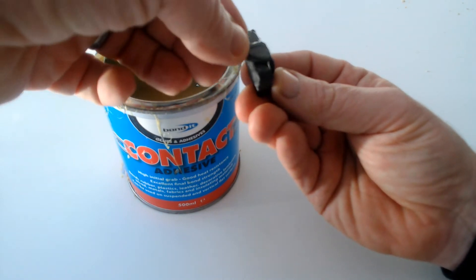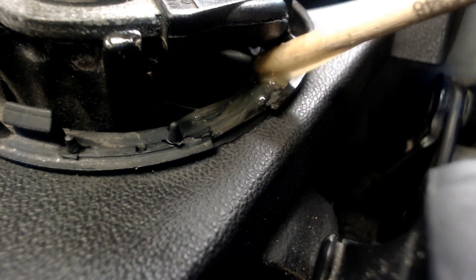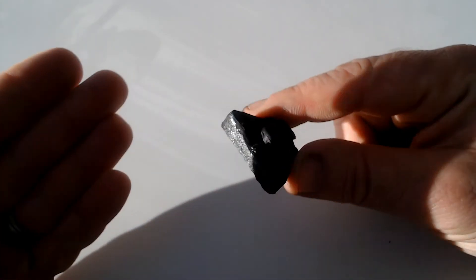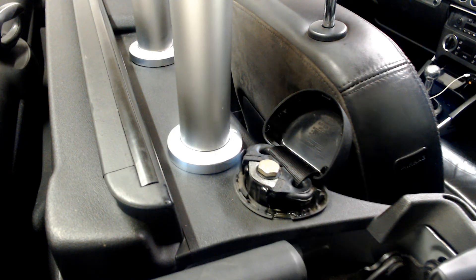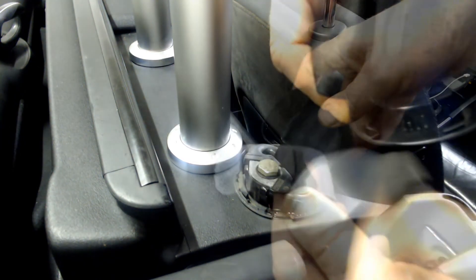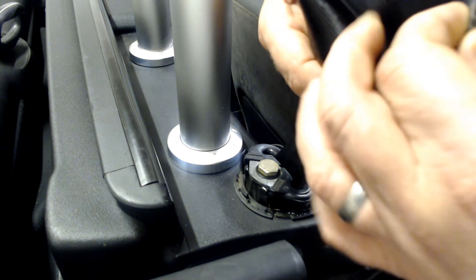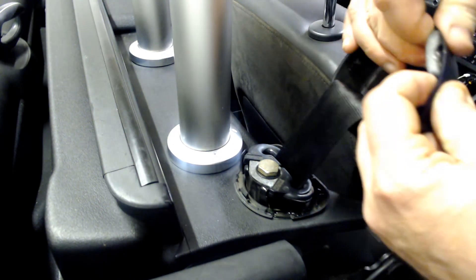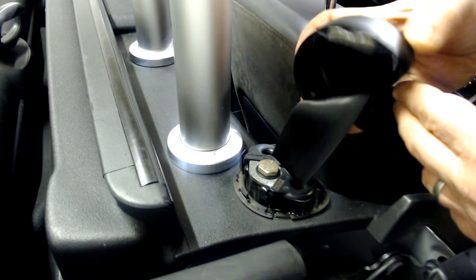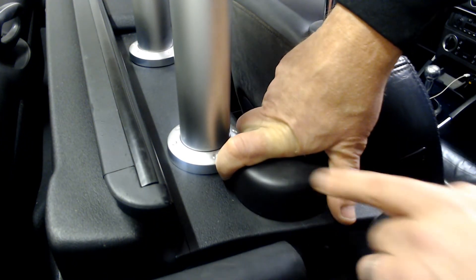The trick with contact cement is to leave it 10 to 20 minutes to go off. To make this work, you also need to apply the same cement to the surface or edge on the car you're going to stick it to. It will feel dry after this time and you'll think, 'How the hell is this going to stick?' - but believe me, it does. When the adhesive on both the car surface and the EVA bracket is dry, it's time to line them up. To get this spot on, I am taping the bracket to the inside of the mount cap in the engaged position.